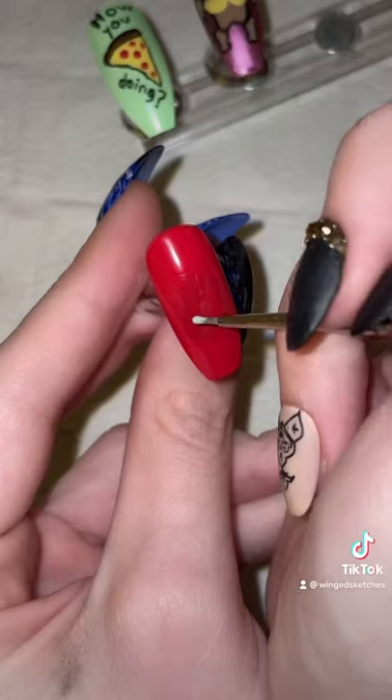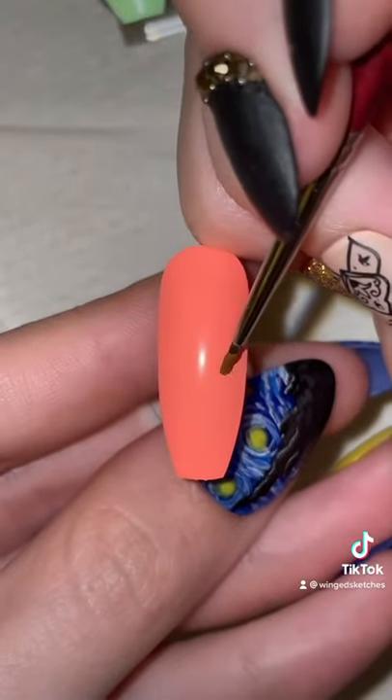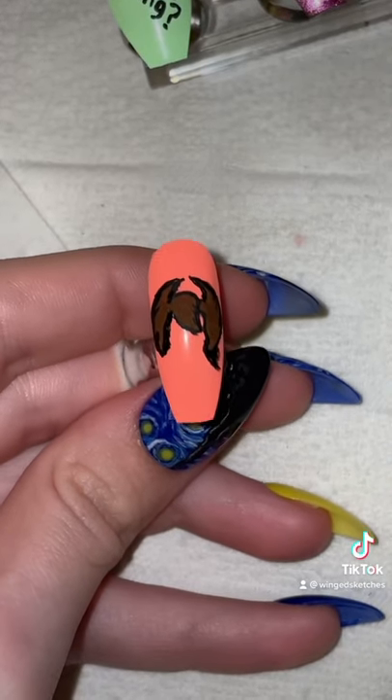Moving on to the Ross nail, I'm going to paint the couch, and of course the word pivot. I love that scene so much. For Chandler, I wasn't quite sure what to do, so I'm gonna try to paint his weird hairstyle. An attempt was made.